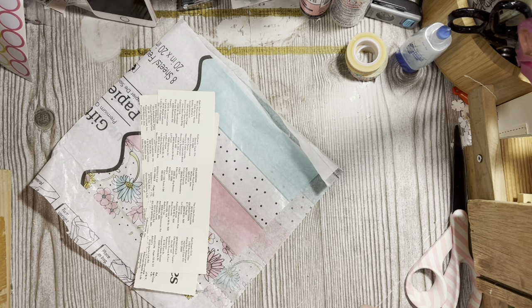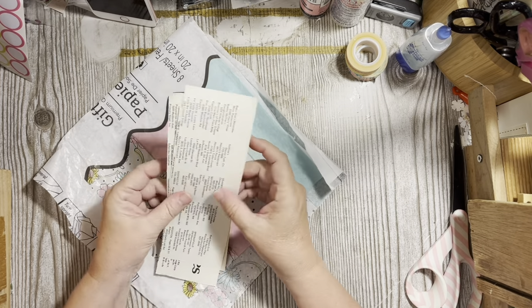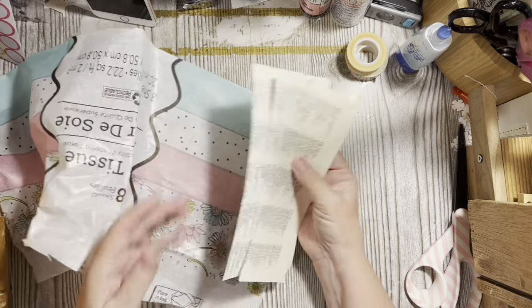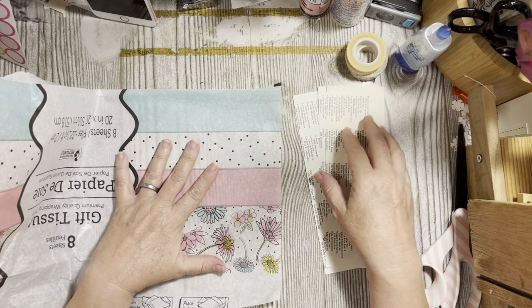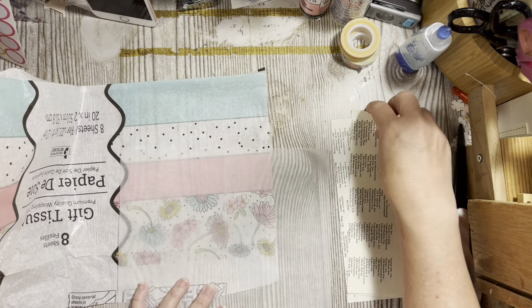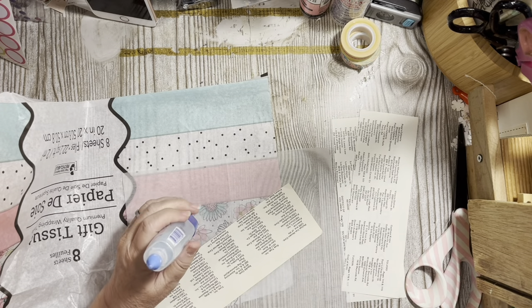Hi everybody, it's Julie, welcome to the messy desk. Today we need to make six belly bands. I have these three pieces of junk paper from the atlas — this is the cover for the tissue I'm using in my journal — and we'll use this noisy paper because it's sitting here.